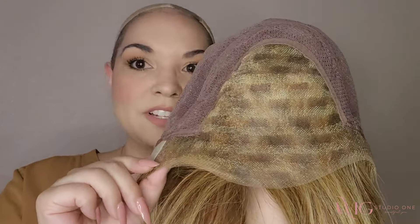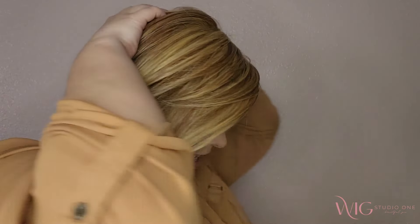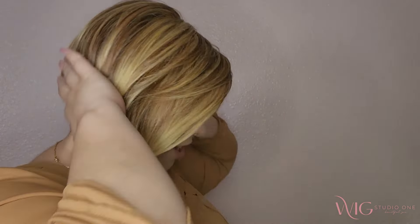Louie has an average cap. My measurements are 21 and a half inches and it just fits very comfortably — there's no gap in here, which sometimes there is even on average caps.